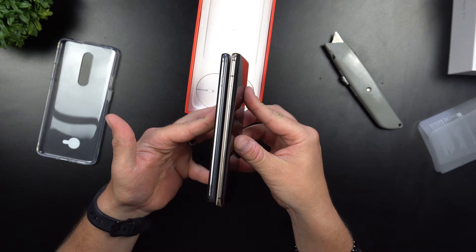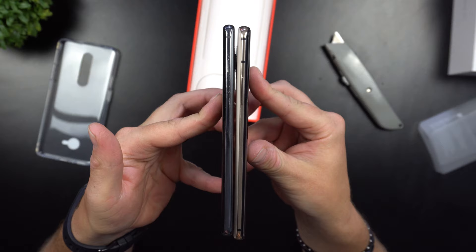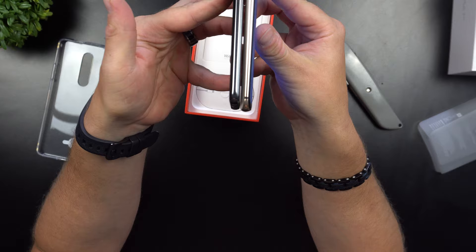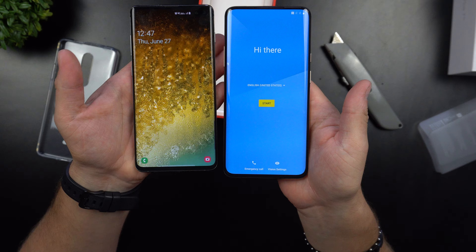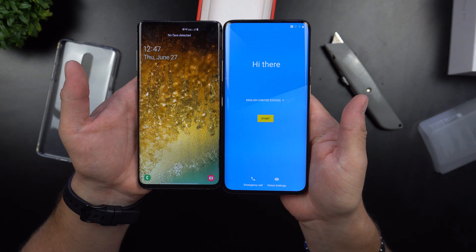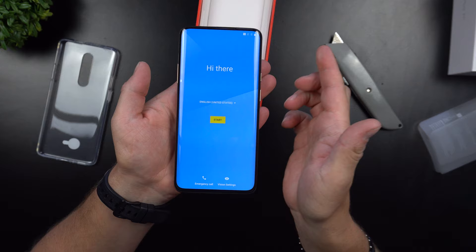So the OnePlus 7 Pro is thicker and longer. If you can see on the very top they look pretty even, but on the bottom the OnePlus 7 Pro is longer. The OnePlus just has a little bit better design, and I kind of like this color. The OnePlus 7 Pro is also just a little bit wider, so you are getting a bigger phone overall.